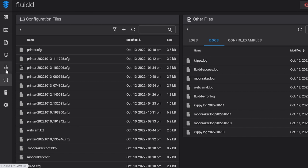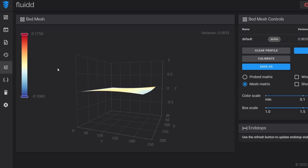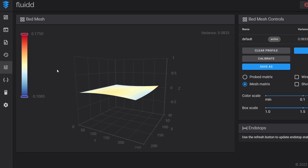Now before each print, when that start print macro is called, it will use our saved bed mesh to print upon — so we should get a really nice flat first layer. Let's do that now and also do our final live Z offset adjustment.